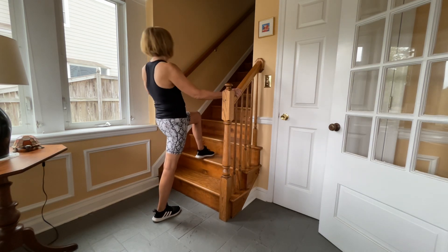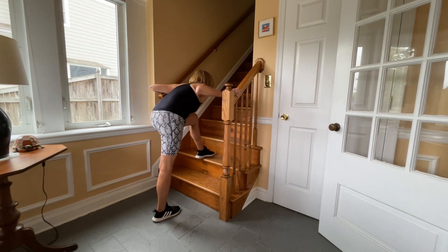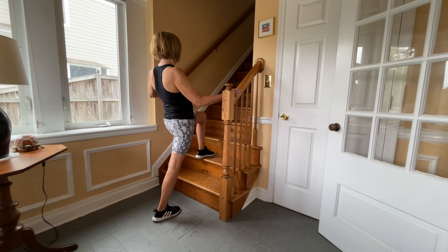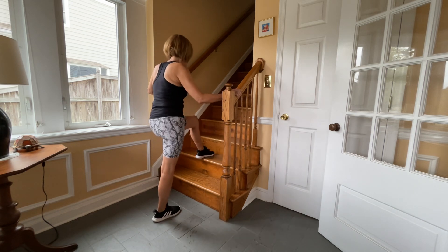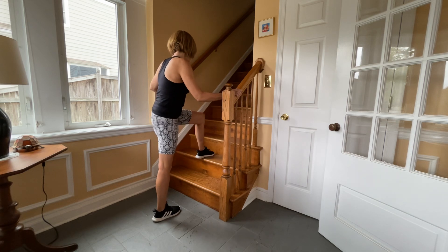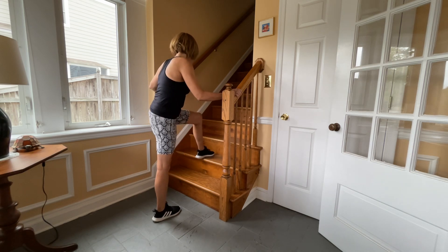Then you're going to do the same thing on the other side. So it's lean forward, lean back — three times. And then go side to side — one, two, three — and then twist — one, two, three.